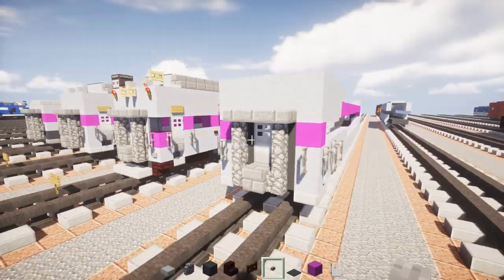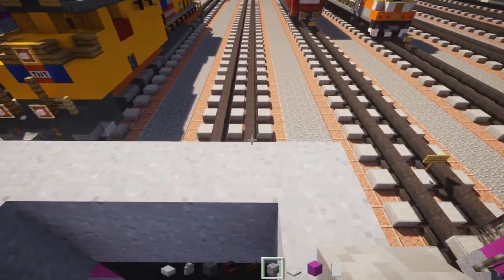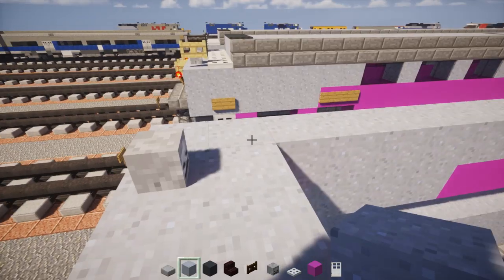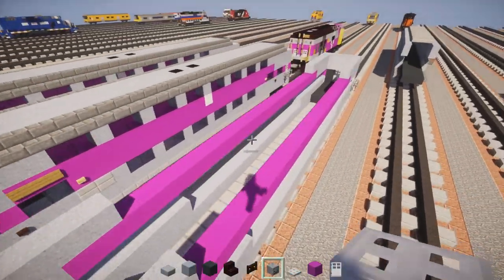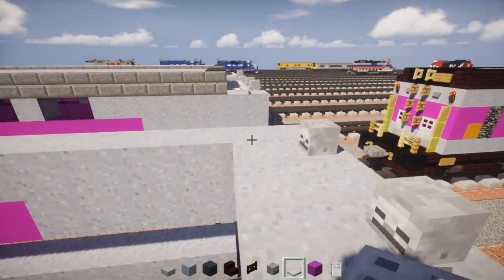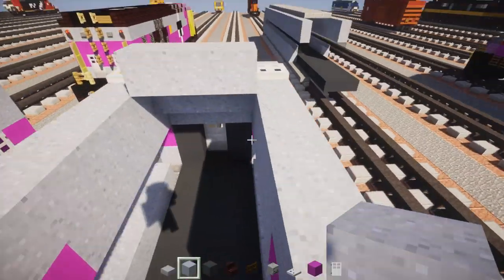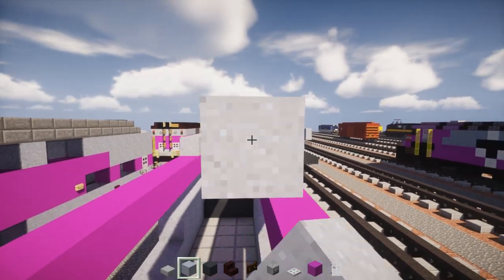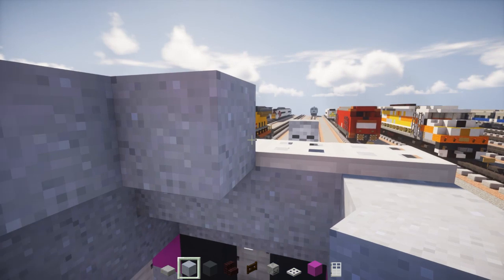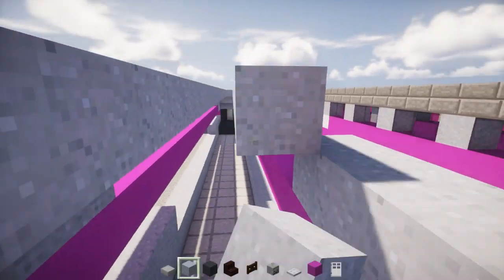Next, take a skeleton skull and add two of them right at the very edge. Behind those, add clay inside, and then a row of iron trapdoors. Same thing on the other side — clay and iron trapdoors. Then add a row of three clay blocks in the middle and extend that all the way to reach the other side. After that, add stone brick stairs to the sides.